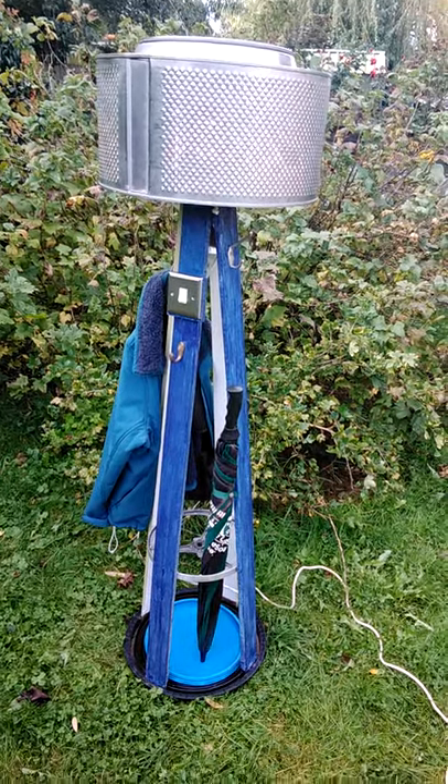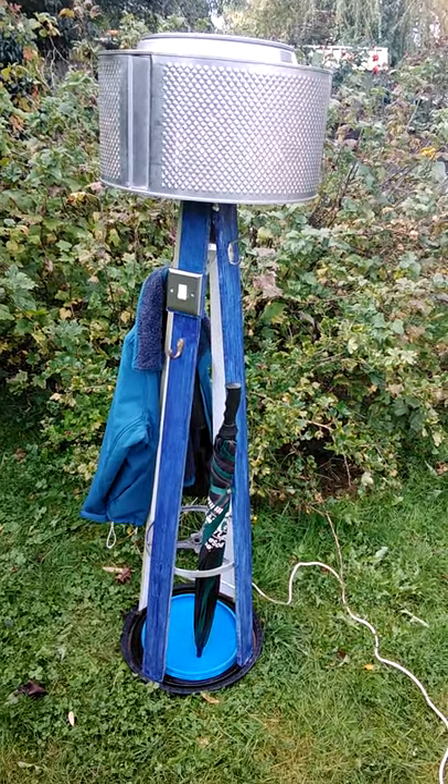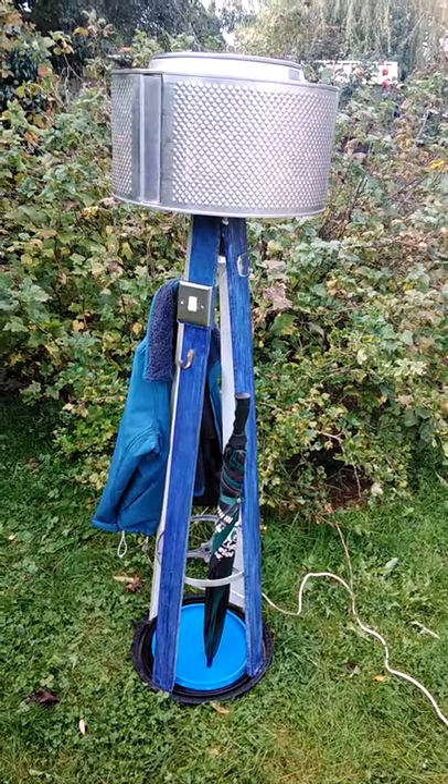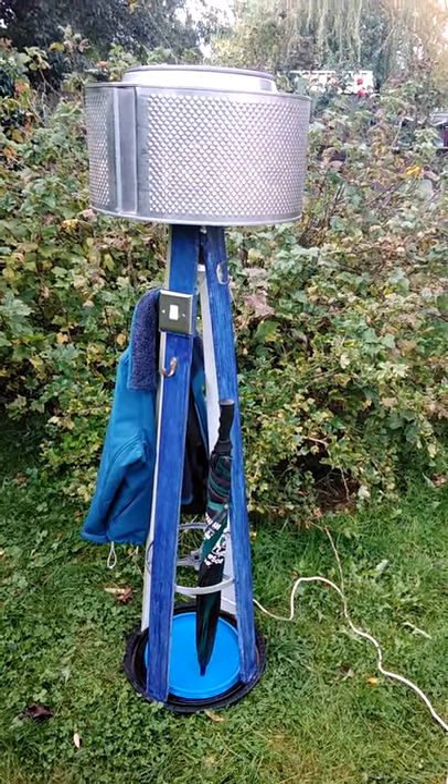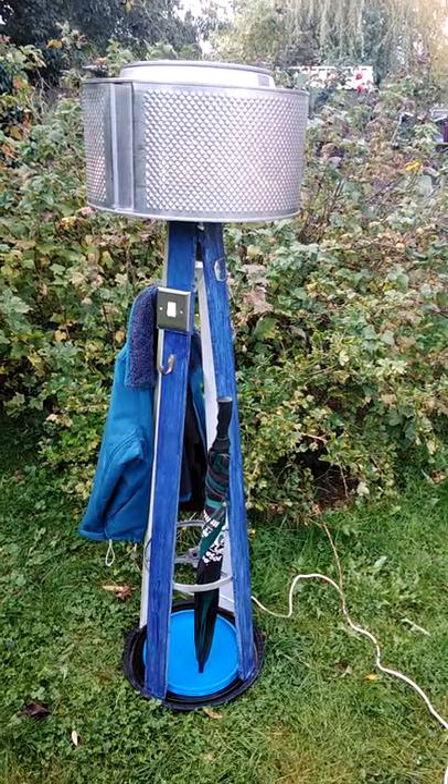This is a hall stand to take coats and wet umbrellas. At the very top there is a washing machine drum which has two LED lights in it.